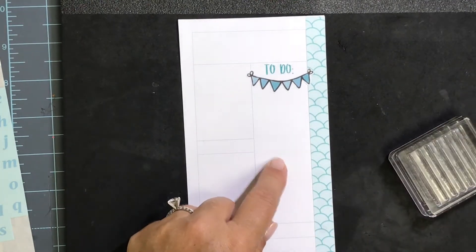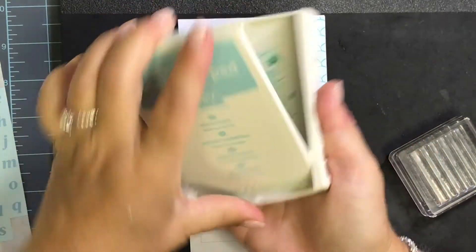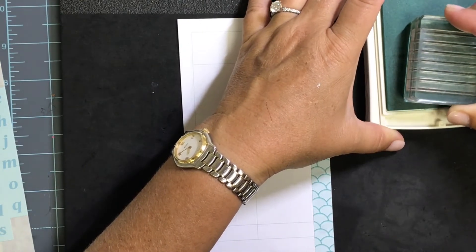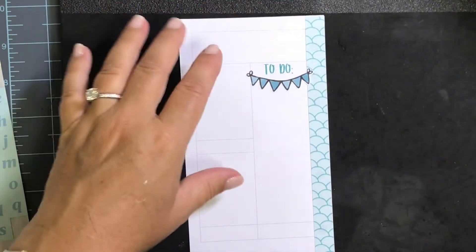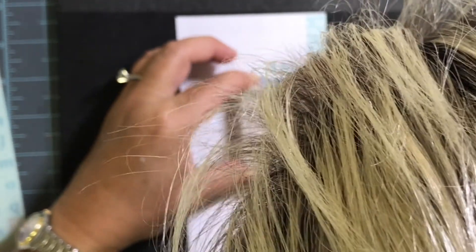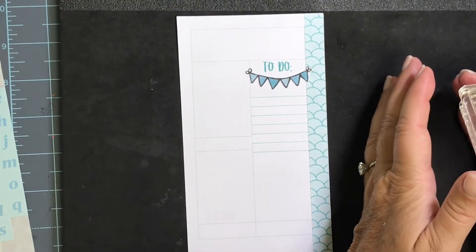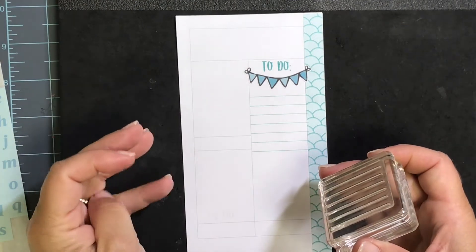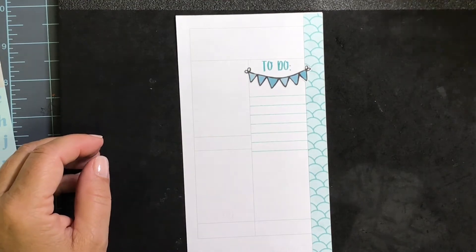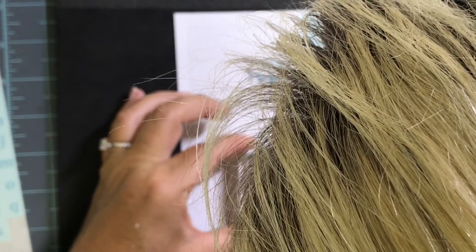If you don't have a huge range of colors and you want to do a monochromatic spread, you could use second generation stamping — you'd get full strength in some parts of your layout and second generation in other parts. If you're not familiar with that, I did a whole video on it — I'll link it below. That's a really slick way to get a little more mileage out of your inks. So I'm going to give myself a nice long to-do list.